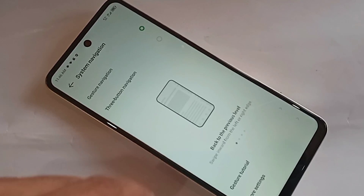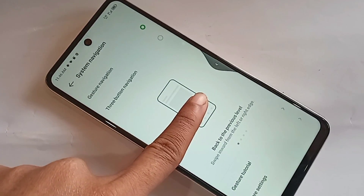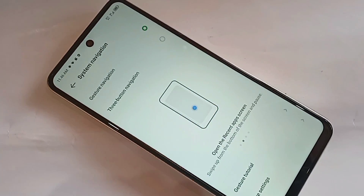Your phone's back button will not be showing on the display. Finally, if you liked this video, please subscribe to my channel.